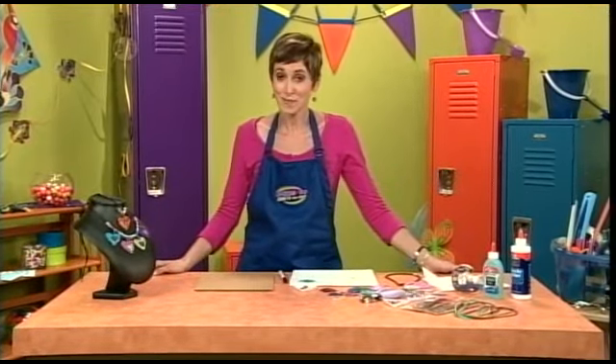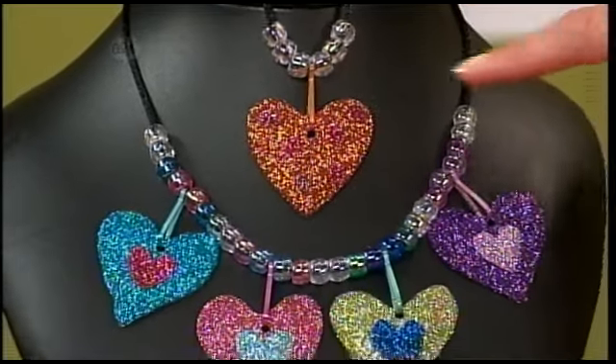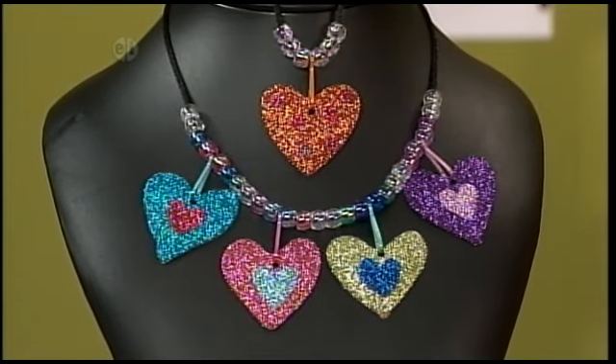You can never have too much glitter, especially on jewelry. Check out this glittery heart necklace. I love this orange with pink polka dots. I'm going to have to make one for myself to match my shirt.